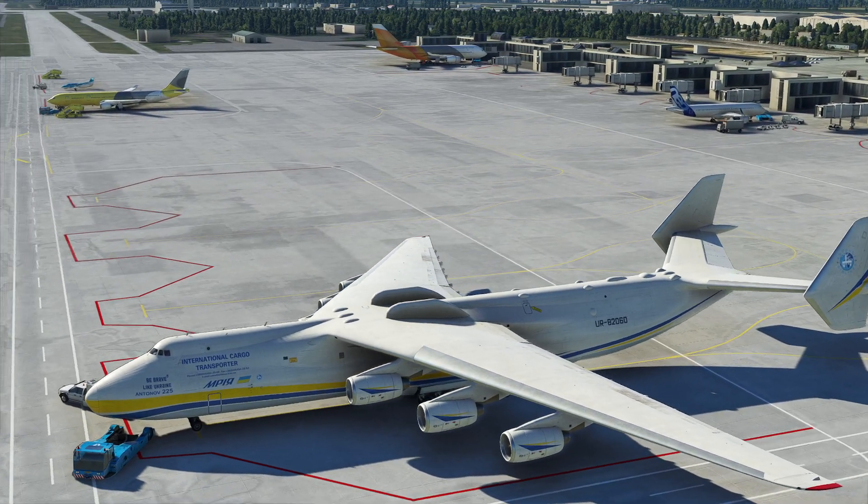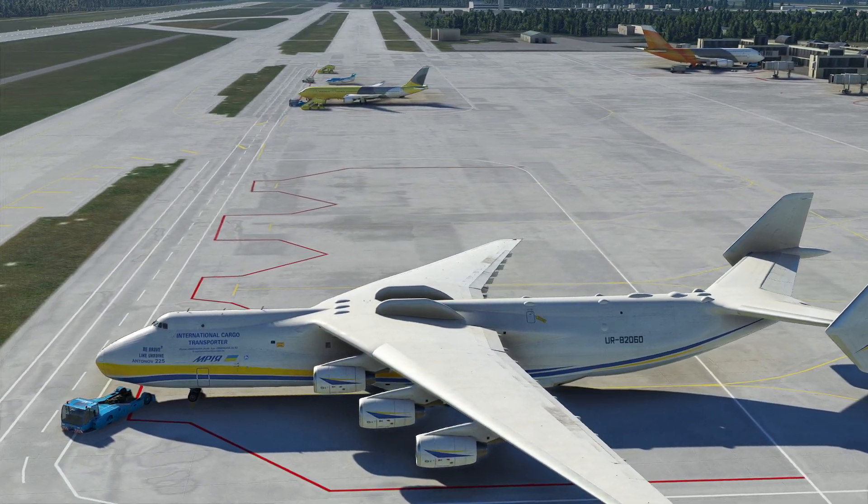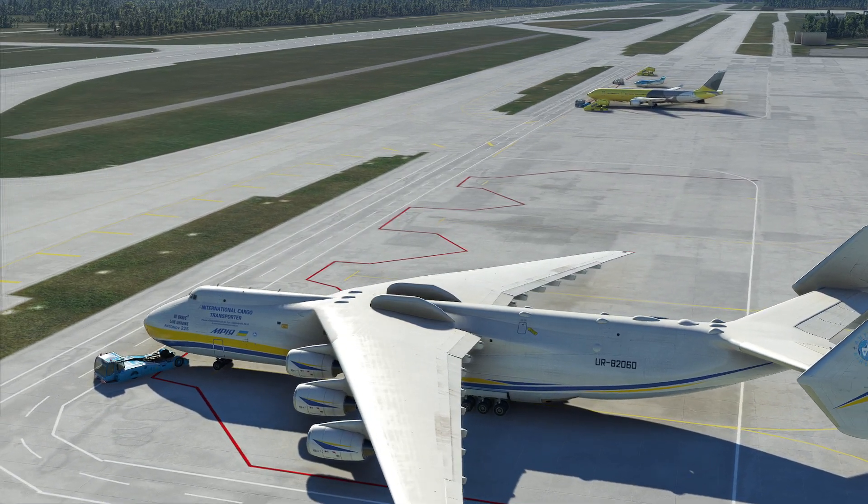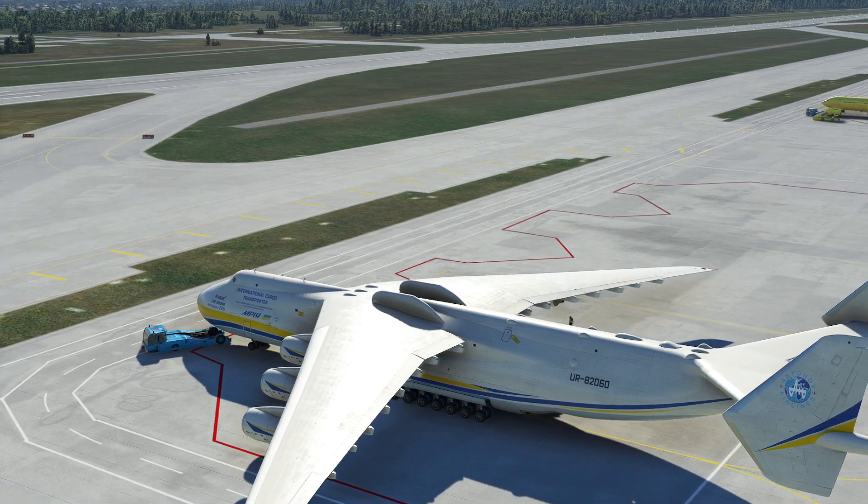Hello everyone. In today's video we're going to be continuing with our series on the Antonov 225 Mriya, and we're going to be taking a look at takeoff, climb, as well as getting the initial navigation started. Let's go.